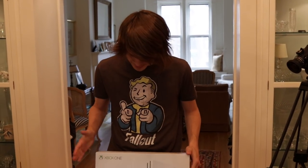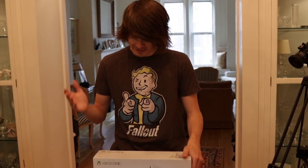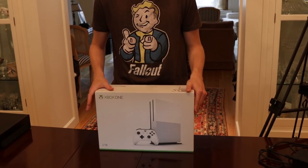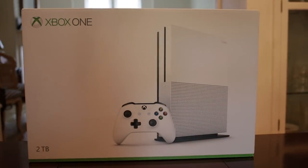What's up guys? Today we have a special video featuring the brand new Xbox One S. This is the 2TB model. Massive thanks to Xbox for sending this out to me. I wanted to unbox it for you guys and review it. I know it's brand new, so if you do want to pick it up, I'll have the link for that in the description down below. Let's jump into this and check it out.